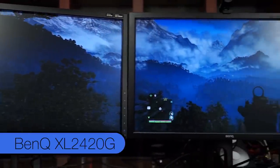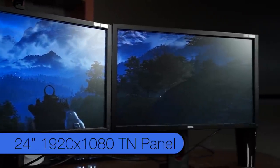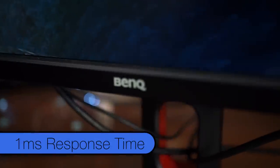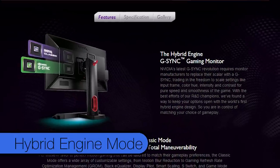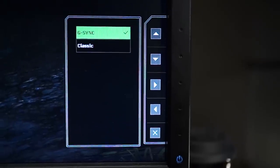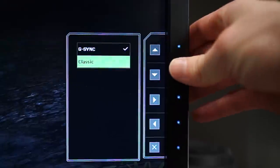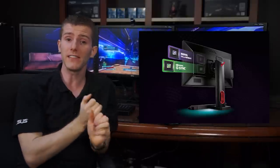The monitors we're using today are BenQ's new XL2420G gaming monitors, which feature 24-inch 1920 by 1080 TN panels, one millisecond grey-to-grey response times, 144 Hz refresh rates, and a hybrid engine mode which allows you to switch between Nvidia G-Sync and BenQ's own display processor if you don't want to use G-Sync for whatever reason.